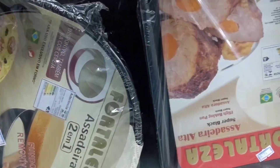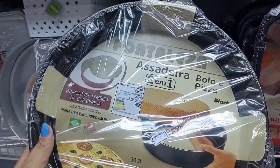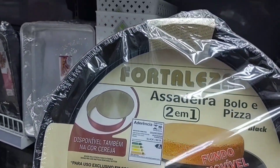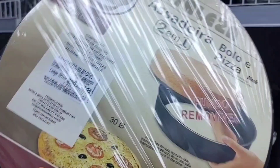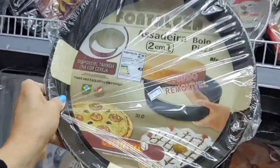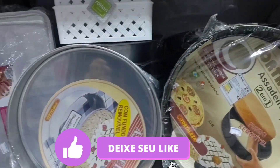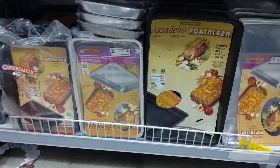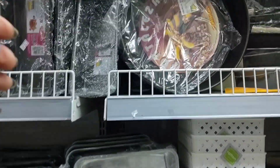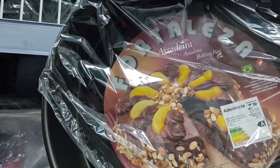Look at this unusual one — it's a 2-in-1 form that works for pizza and bolo. It's going for R$65.90 in black, and also comes in cherry color. It has a fundo removível. And here's another assadeira para bolo — it's very tall, antiaderente, going for R$52.99. It's quite deep.